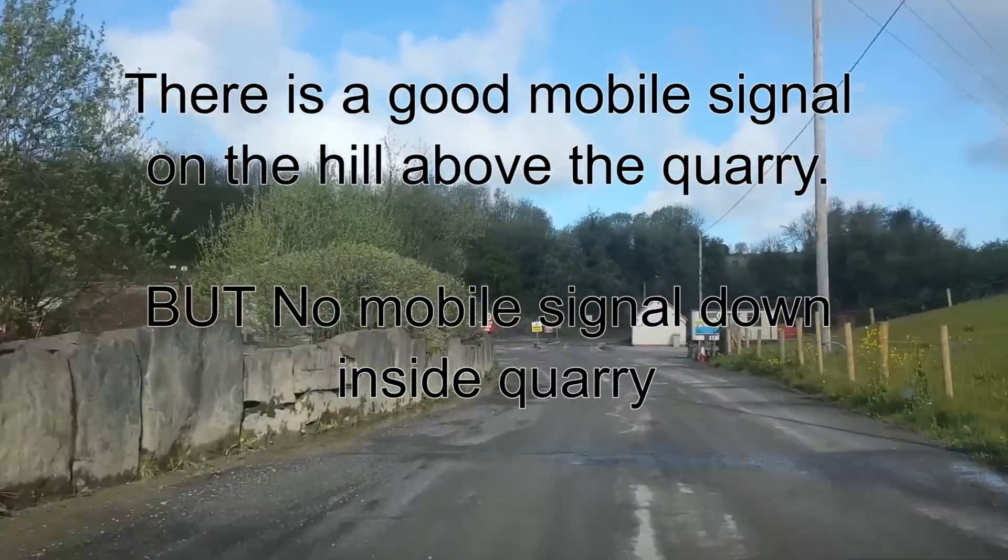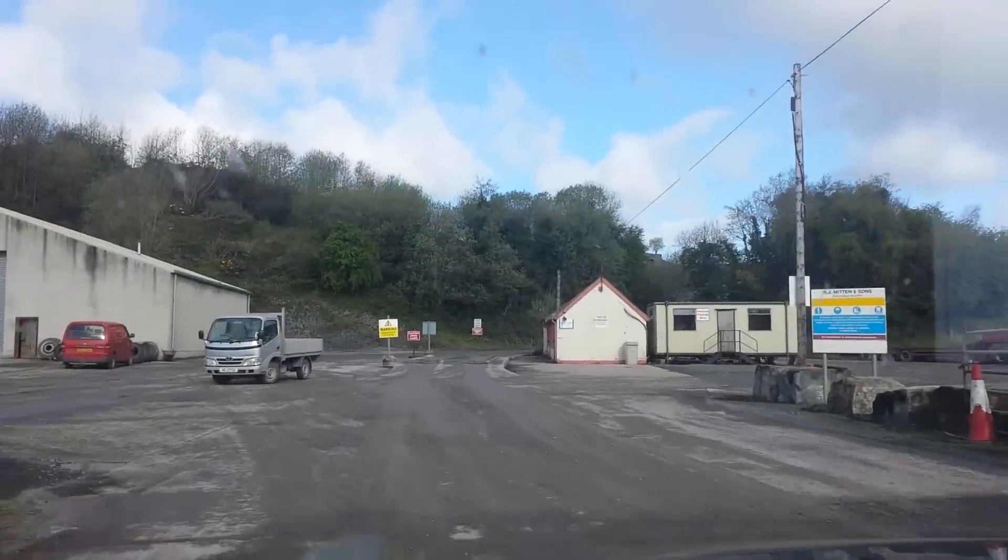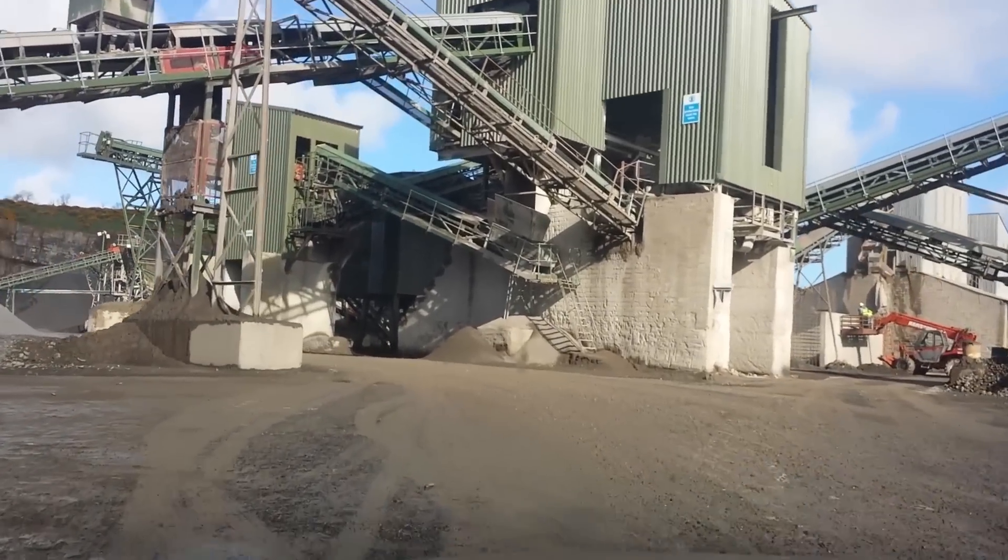We have a very good signal — that's really good. I'm going to show you that now, under the bridge and through the quarry.